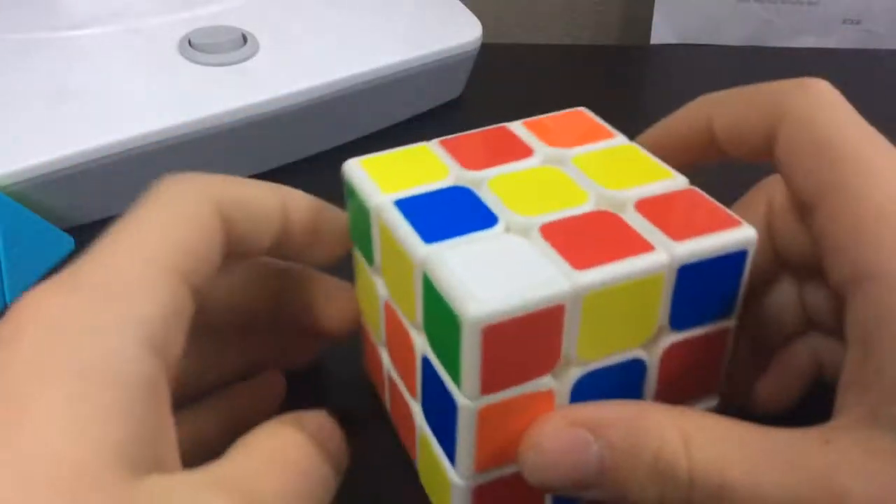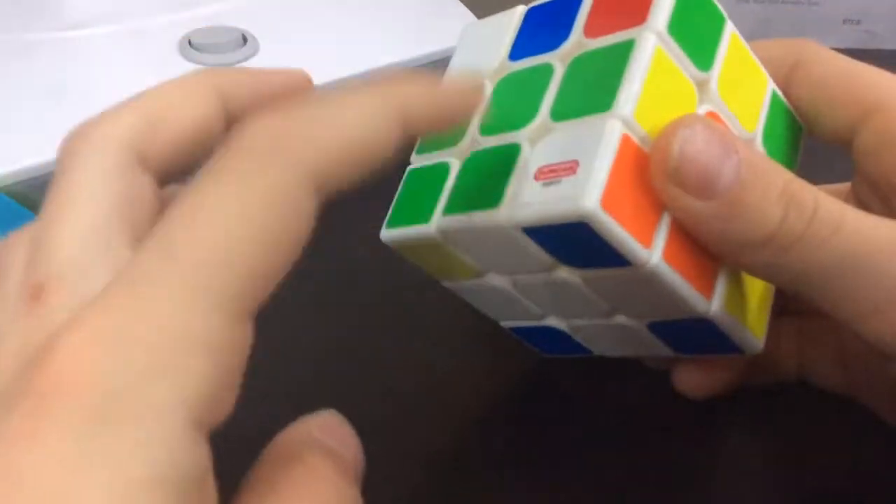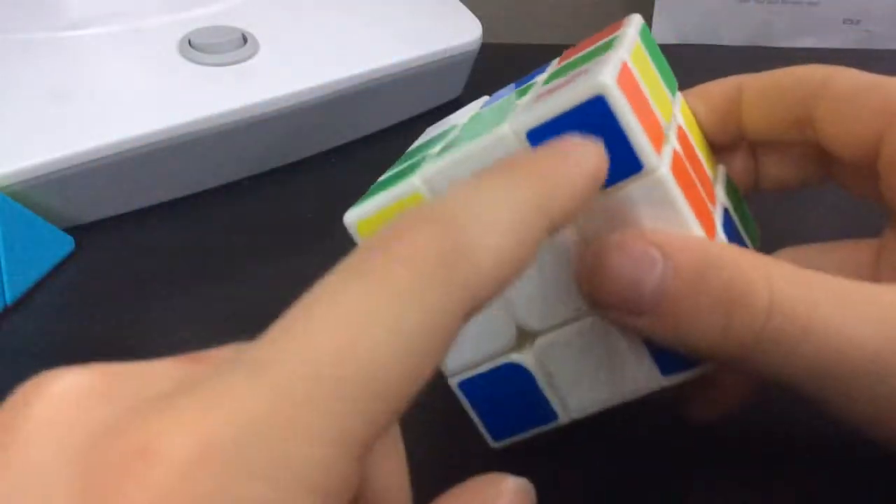I chose white. So let's try this corner — the white corner. You're always going to want to have it at the bottom, but not facing down like this. You want it to this side or this side.